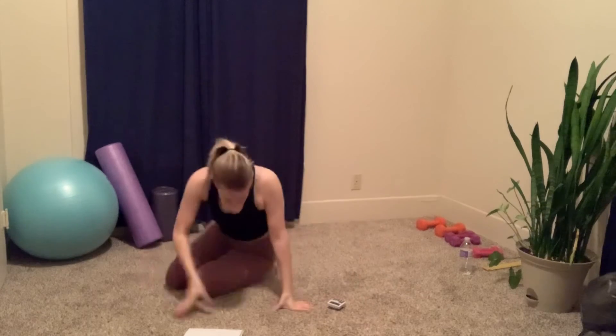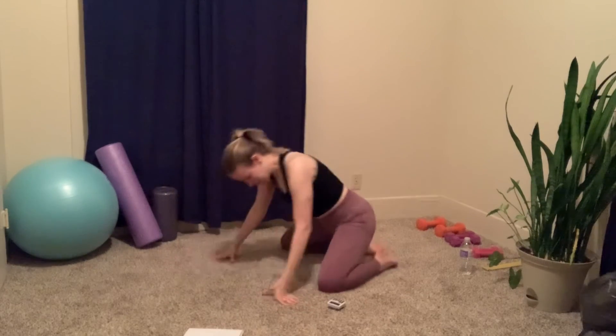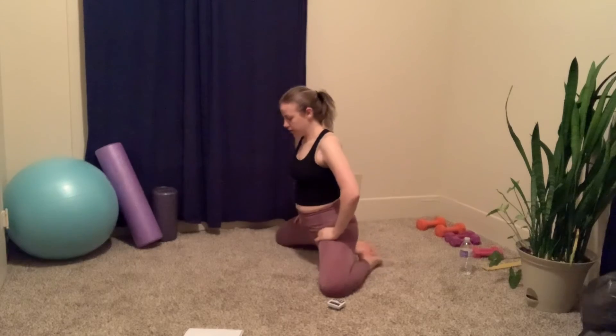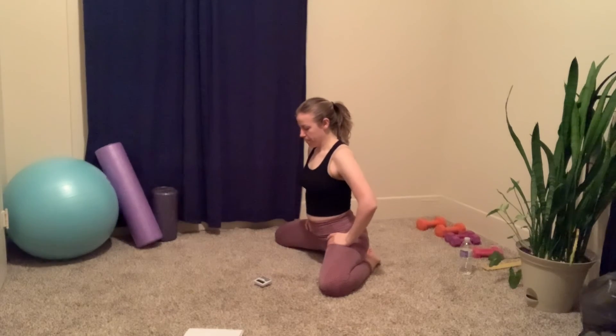Our last one — turn it over. Take your knees and widen them apart. We'll start with our trunk up first, as wide as you can go.